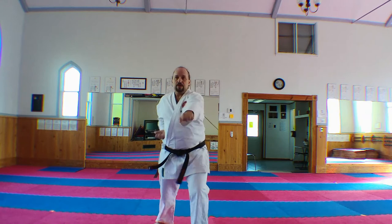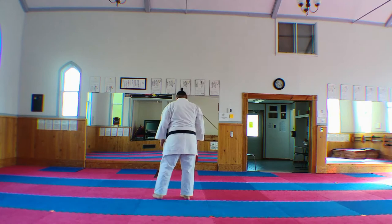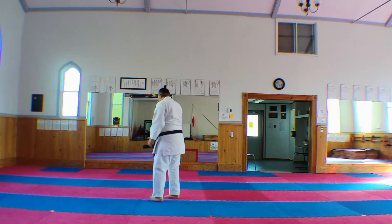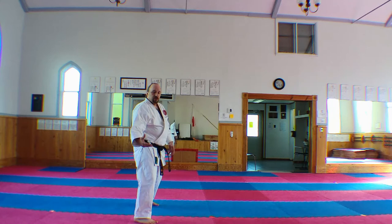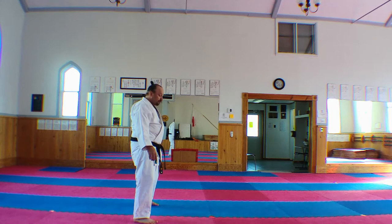The knee comes up as well as the arm, and then drive down into a downward block here. When I get a chance to have partners for this and show you my bunkai, I'll show you some interesting things. There are some really cool applications for that movement.